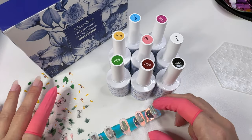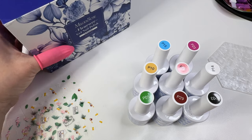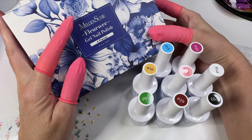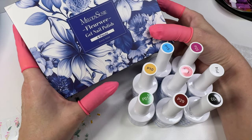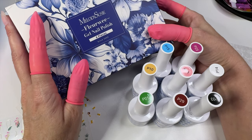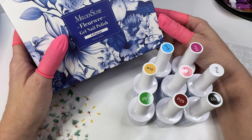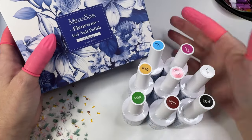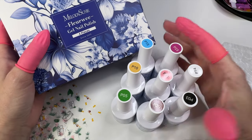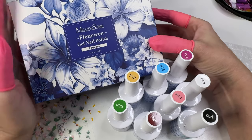Hi, welcome to my channel. It's Donnell. So Melody Susie was kind enough to send me my choice of two of their four-piece Fleury Gel Nail Polish sets, and I chose Colorful Journey and Urban Chic. These are the two boxes — this is what I got, these colors, and they come in this beautiful art box.